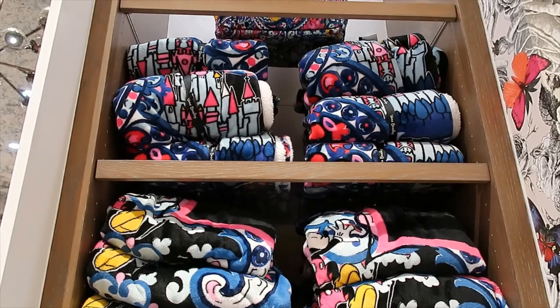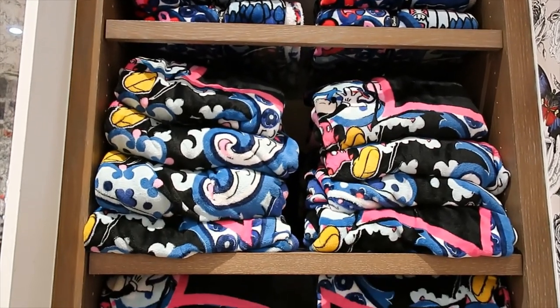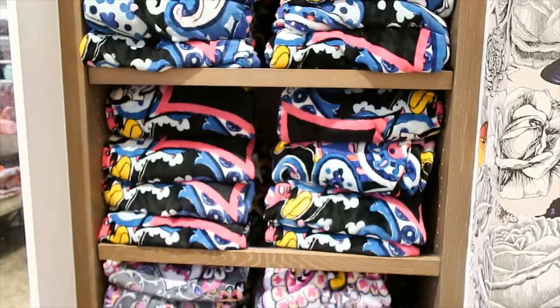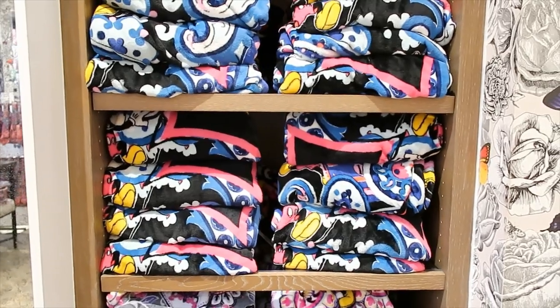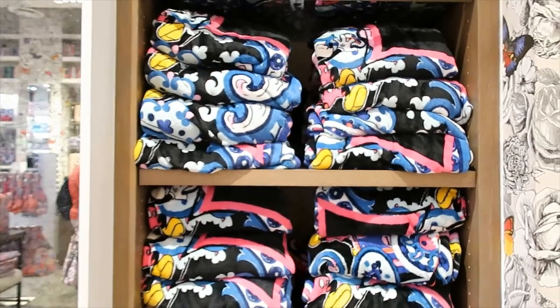You can also get the blanket from this collection — I can see the castle on it too. I wish I could see it extended but you can check it on their website. That's all the Disney stuff I could find here today. I hope you enjoyed this video and I'll see you in the next one!